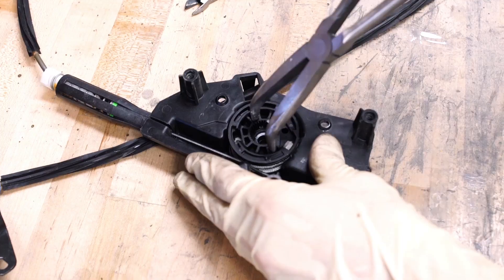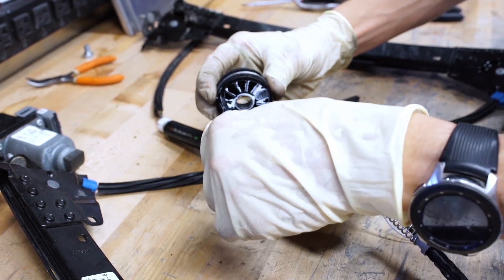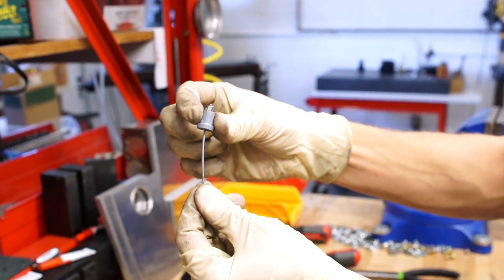Now let's remove the other end of the ferrule. Remove the reel, unwind the lift cable, and pull it out of the reel. The other end of the ferrule should slide right off the end of the lift cable.